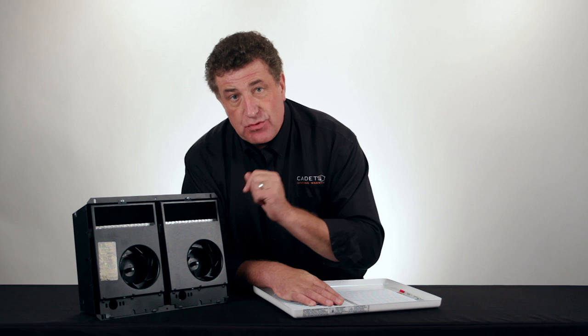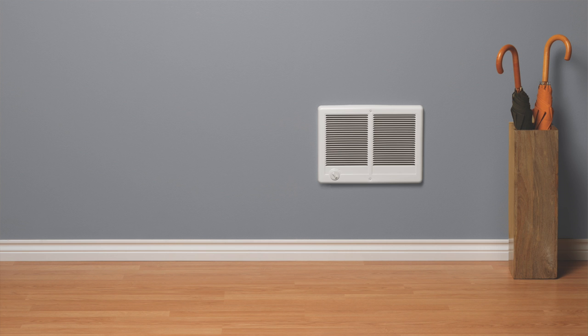Speaking of thermostats, you have a choice here. You can pick a thermostat that's mounted on the unit or mounted on the wall.